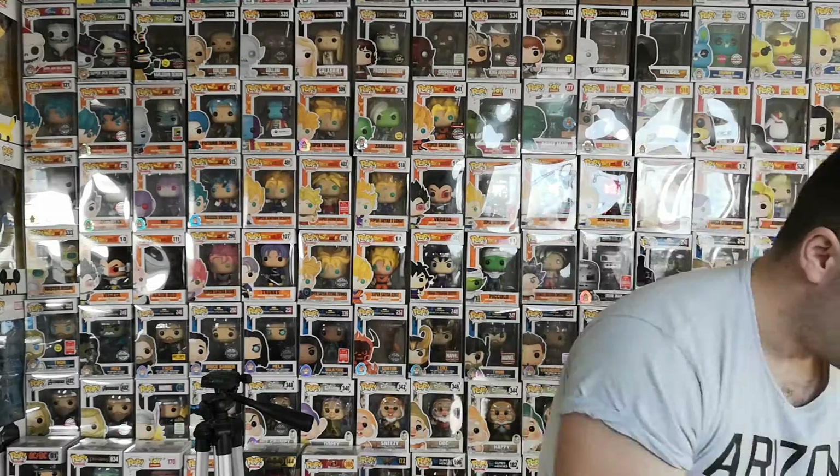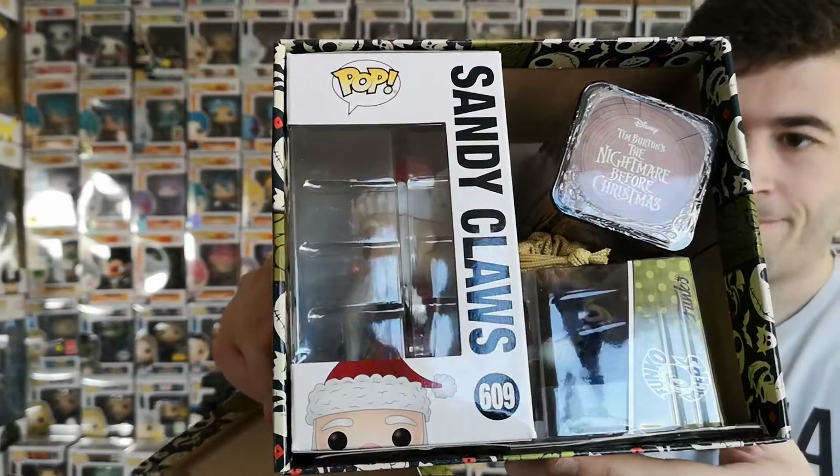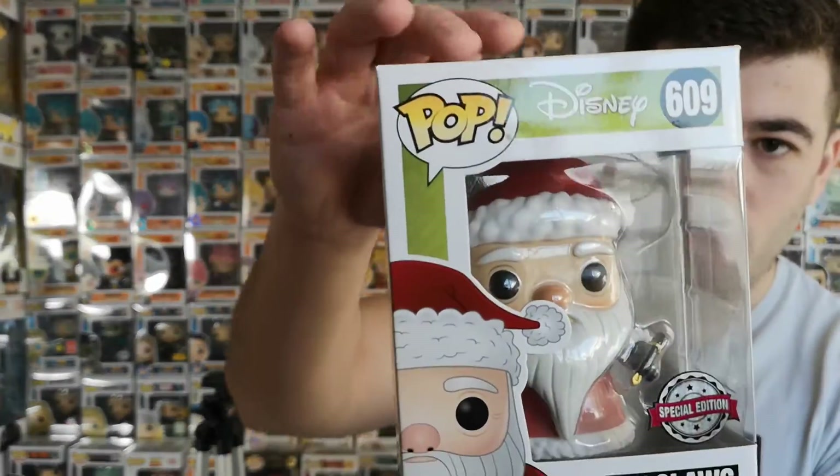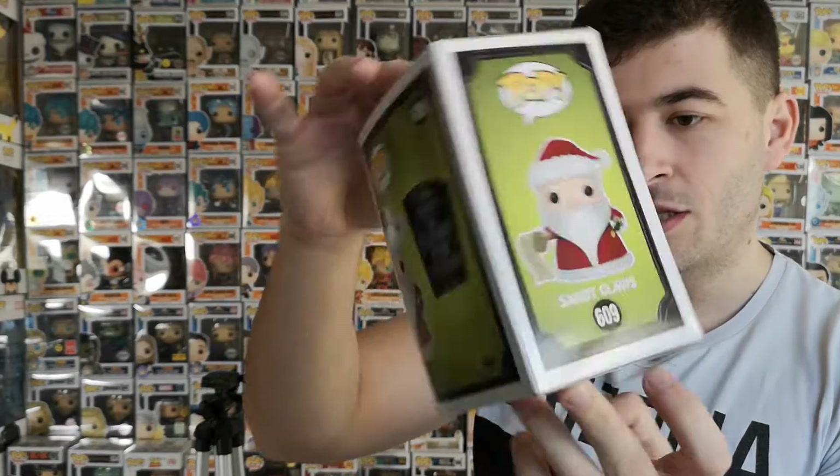Just hitting the lid off — this is what we got in there. Best let's get the main attraction first, I think. Let's get the reason why I bought this box. This is all for Sandy Claws — it's called Sandy Claws.